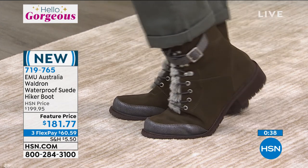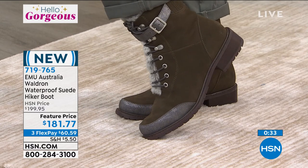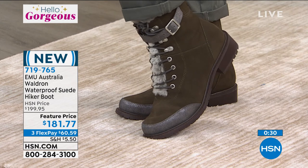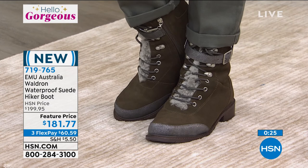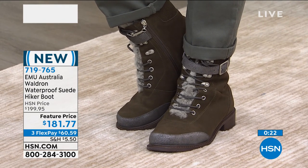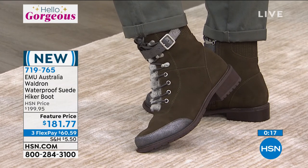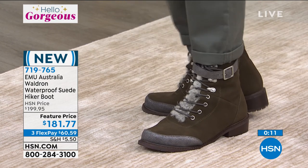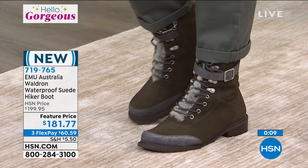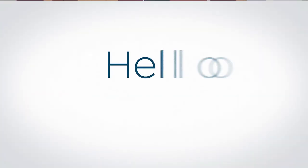Item number 719-765. This is the only boot we have that is completely waterproof. The dark olive — we have just 80 remaining in the dark olive. We'll be updating you. Also fewer than a hundred total in the other boot, which we'll show you in a minute. Not only do we have things for women, but for kids too — and stay tuned for more.